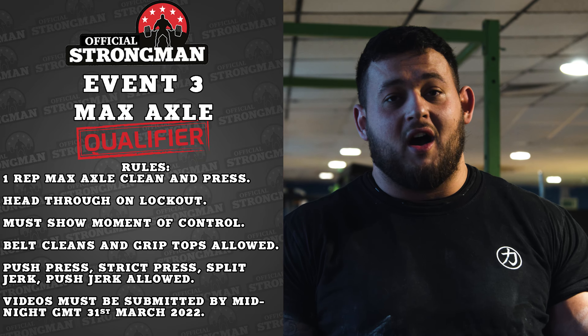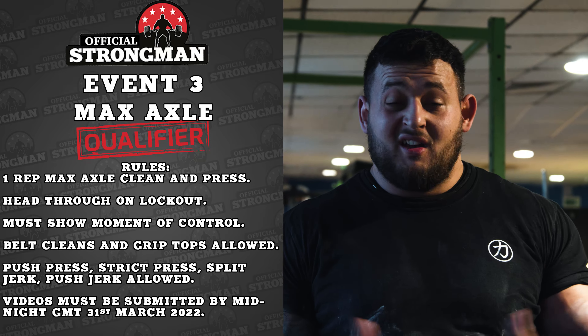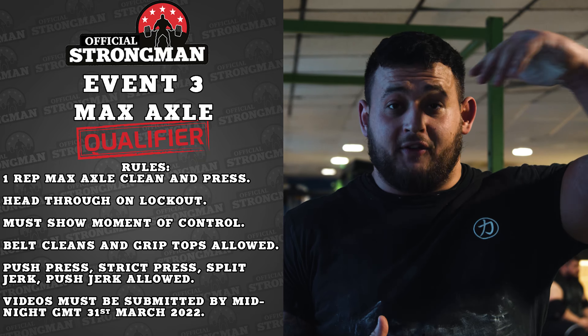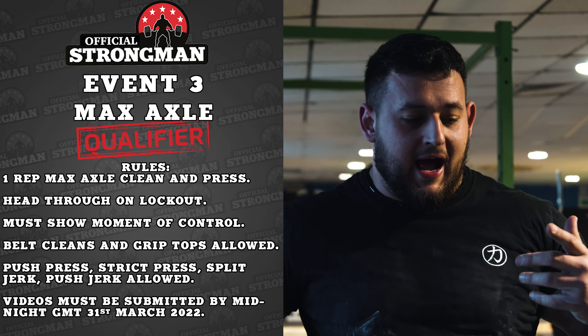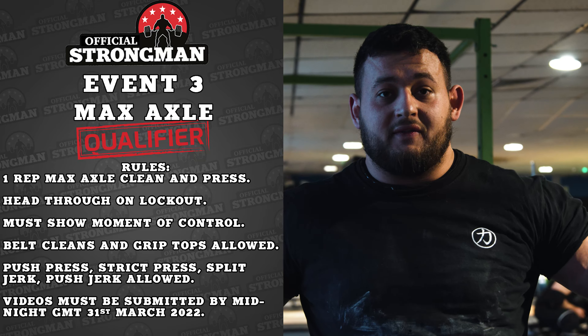Event three for the online qualifier for England's Strongest Man is the max axle floor to overhead. Standard rules apply: show a moment of control at lockout, head through, belt allowed, clean allowed, shirt grip allowed. One continuous video — make sure you weigh in your plates from the video as well.